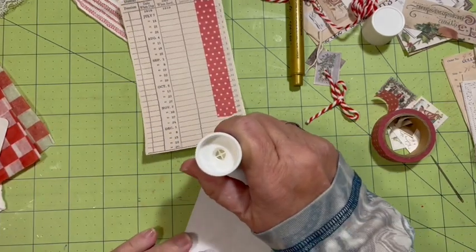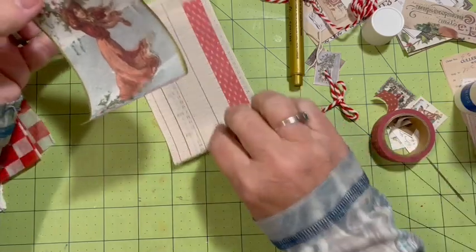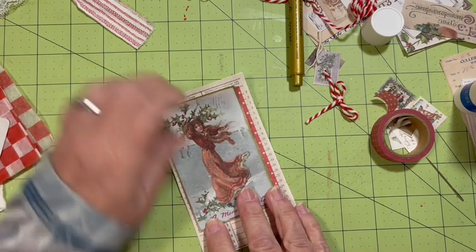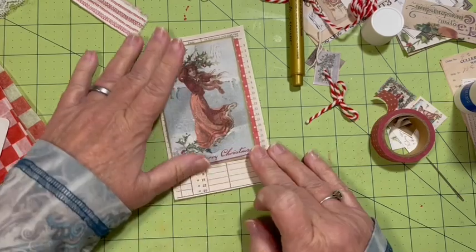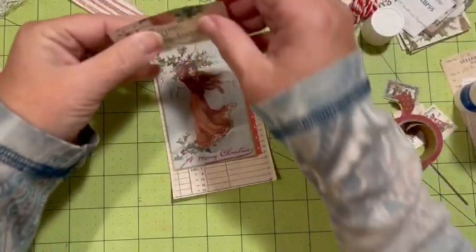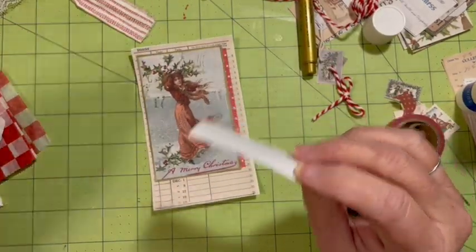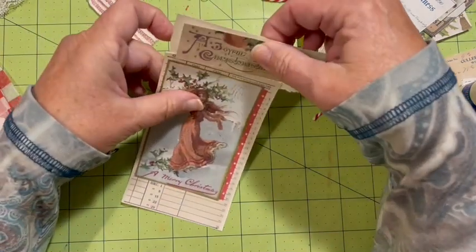Then we can go ahead and put this on. I want to keep that December down there and have a little bit of this edge over here — the lines will be like little hash marks or tick marks over there. I really like that, and I like that we were able to keep the December down here. Then I think we'll go ahead and add one of these and make like a tag topper for it.